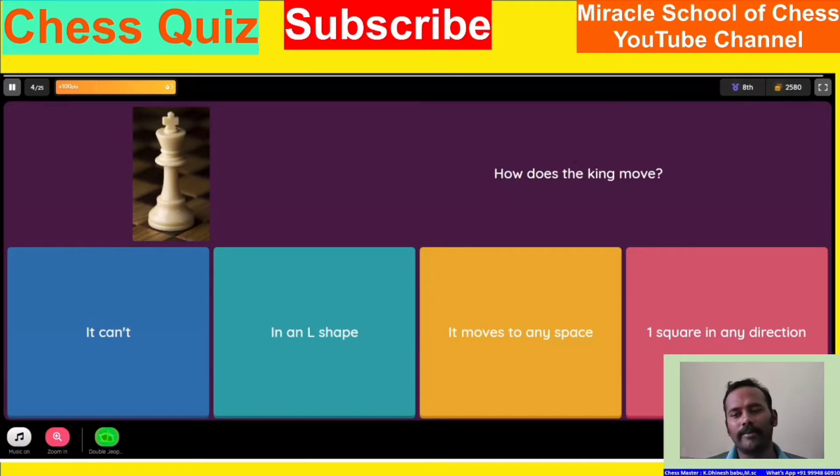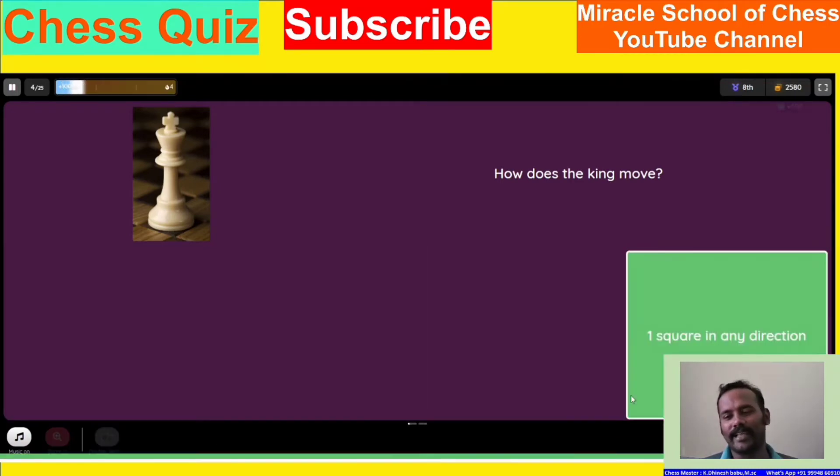How does a king move? We can't move in any shape — move in any space — one square, any direction.